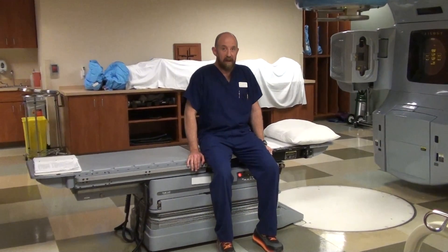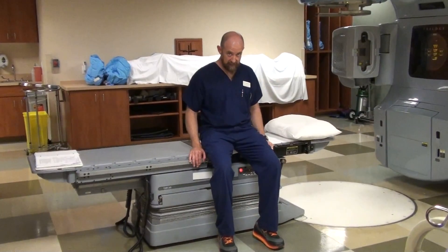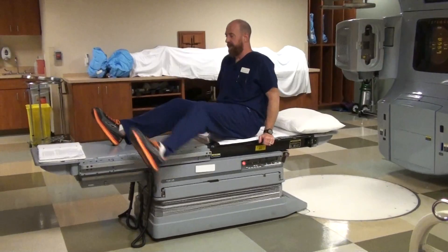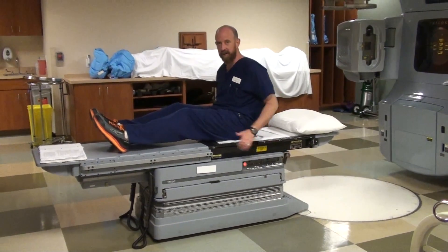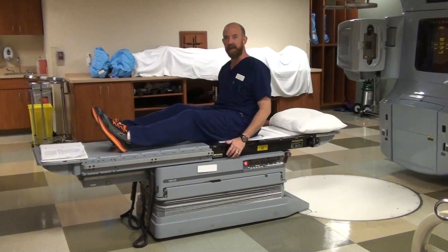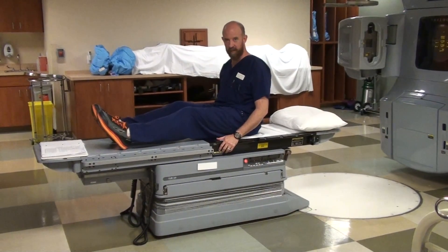Have them sit on the side of the table. A lot of them are going to need assistance with this, but you want them to be able to turn and put both feet onto the treatment couch, starting off straight. If they need help with their legs, help them with their legs.